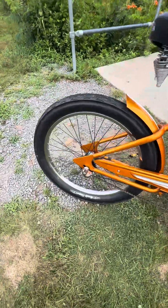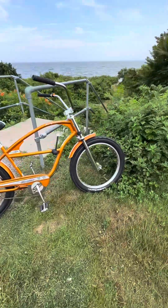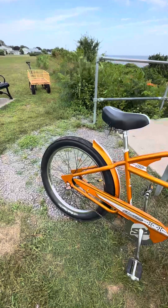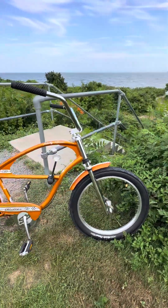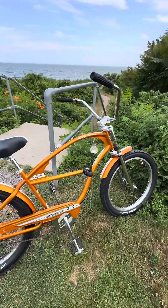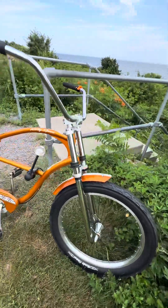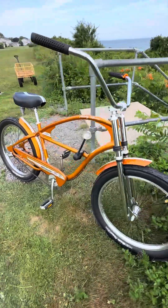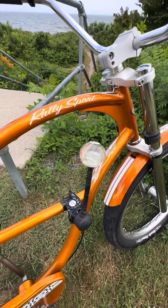It's got a three-speed Nexus coaster in the rear. It does come with 24 by 3 tires — the flames, if I'm not mistaken, were the stock tires. I had to switch them over because I had a blowout in the back which unfortunately cost me a wheel. I've seen these in a couple of different colors — like a red or burgundy Rally Sport — sometimes with or without fenders, sometimes with or without the triple clamp fork on the front. They are very nice riding bikes.